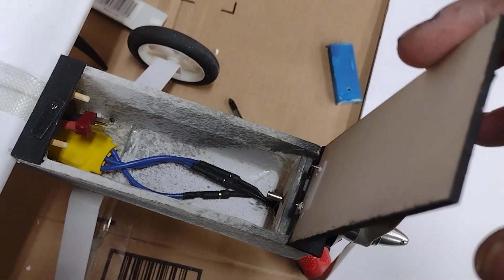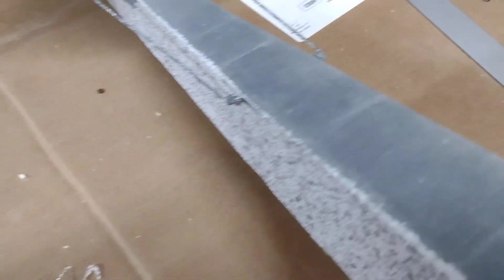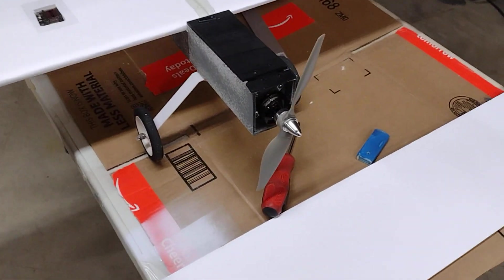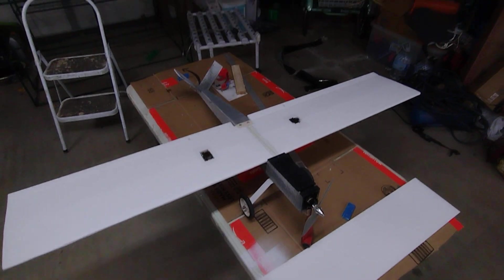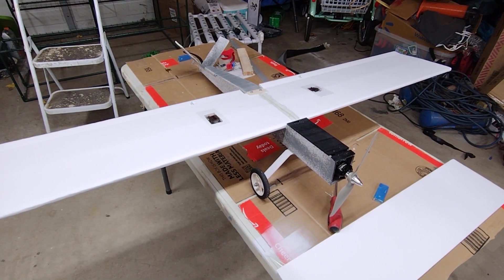I built the hatch — ESC and servos are way back here. I went with the V-tail, so we'll see how that works out. But all in all, I think it's a pretty decent looking little plane.